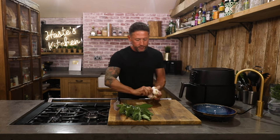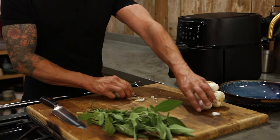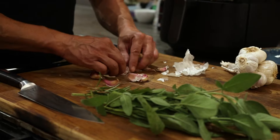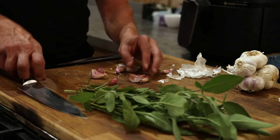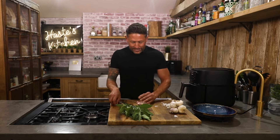So we've got some garlic here and we're simply going to take off the whole bulb and give it a bang. Doesn't matter about skins or anything — we're just going to chop these and that can go straight in on the potatoes.